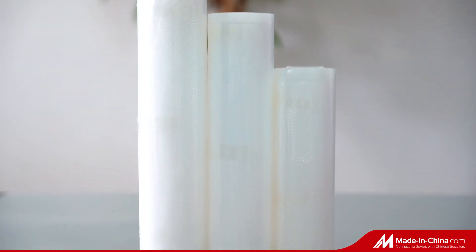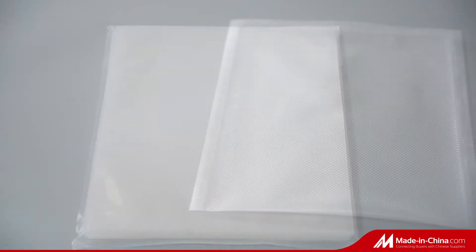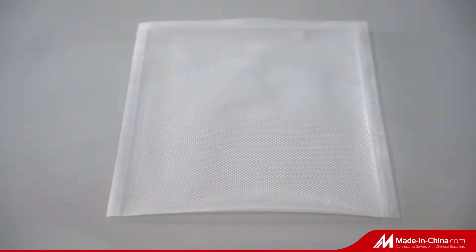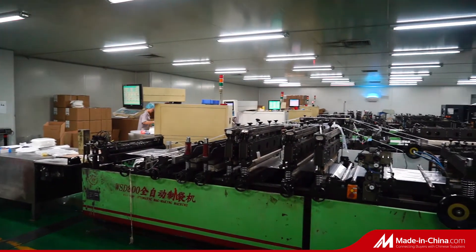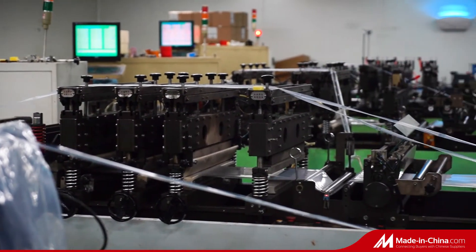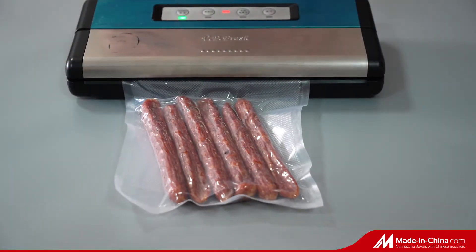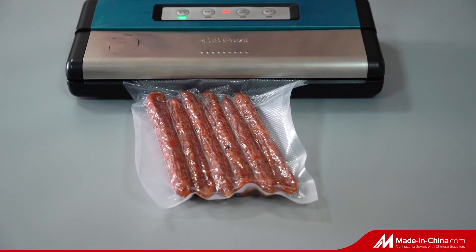Embossed Vacuum Bag, Embossed Vacuum Roll Bag, Clear Vacuum Bag. Uniform Edge Sealing, Good Air Tightness and No Air Leakage. Brand New Food Grade Materials, Puncture Resistant, High Transparency, Colorless and Odorless, Safe and Reliable. Customization available with Fully Automatic Cutting Machine.